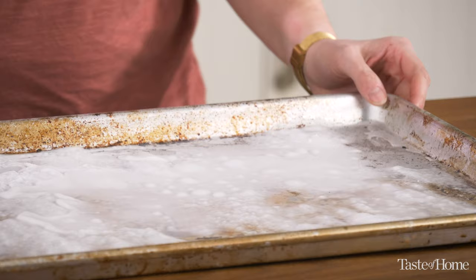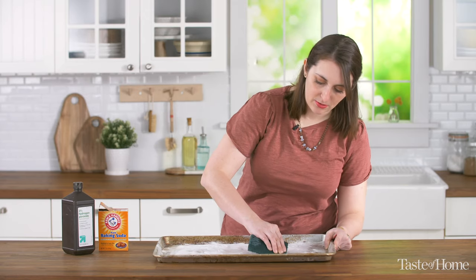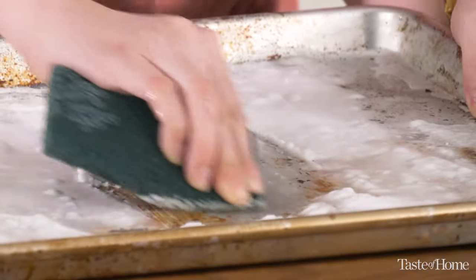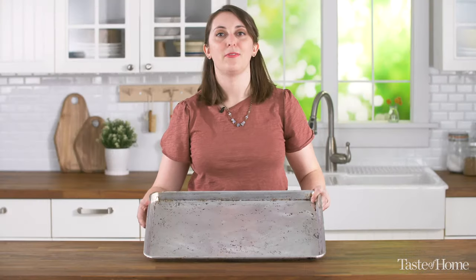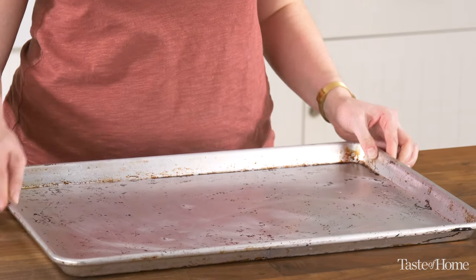So it's been about 10 minutes, so now we're going to take our sponge and start to wipe it away. You might have to use a little bit of elbow grease. And after a few minutes of scrubbing, you have a revived sheet pan that's totally ready for all of your sheet pan dinners, your bakes, your cookies, everything like that. And I think it looks great.